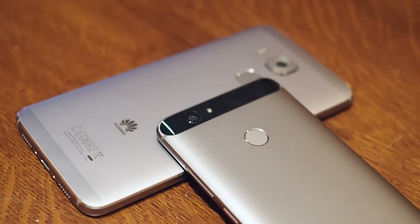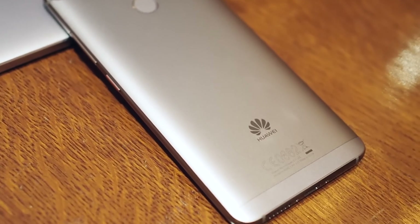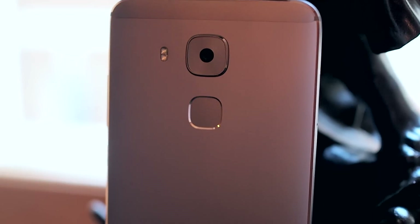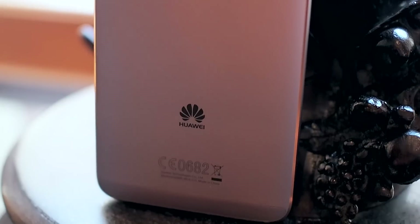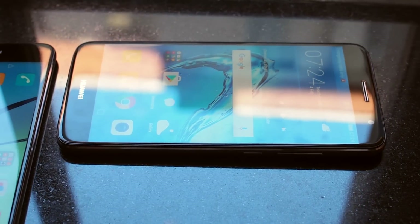The Plus also gets you a larger 5.5-inch screen, still at 1080p, and a bigger 3340mAh cell. You do have to accept a more generic-looking design, though, as the Nova Plus' small camera bump means you lose the stylish glass band up top. Still, it's an attractive phone all the same, looking a little bit like a shrunken-down Huawei Mate 8.